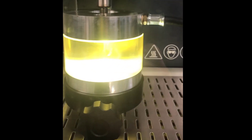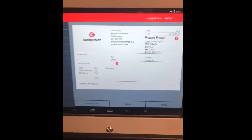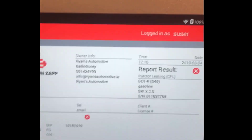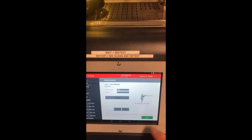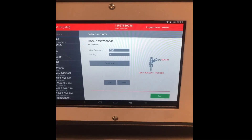It's hard to see through the camera, but I can see that the nozzle is slightly leaking. It's not even going on to the next steps because it's detecting that the injector nozzle is leaking. You can see 'injector leaking' with a red X — it's failed this test. So we're going to go on and test the next one.